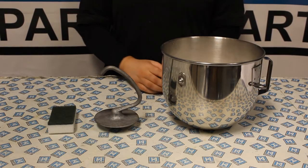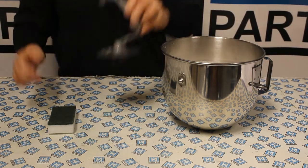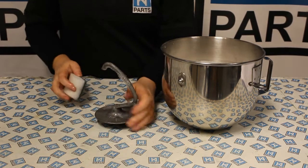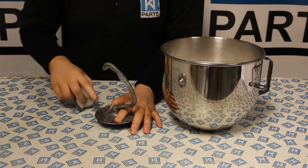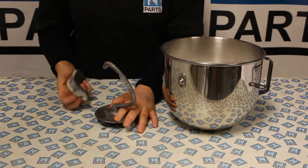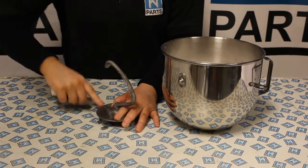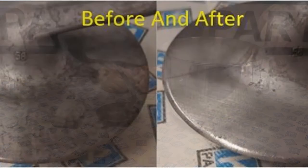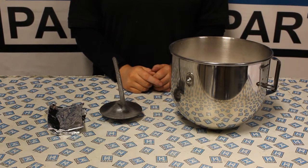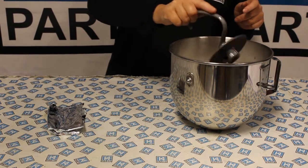Now you can use a nylon scrubber. This can take a while but it will work. Another tip is to use scrunched up tin foil, which is made from aluminium and will not scratch as badly as the metal scourer.